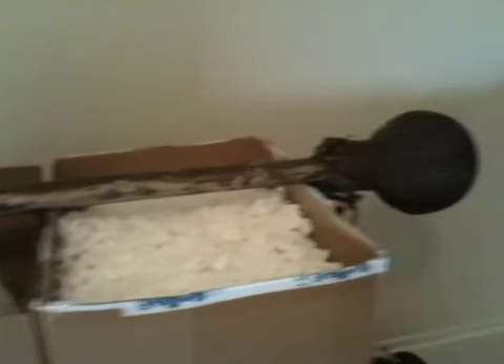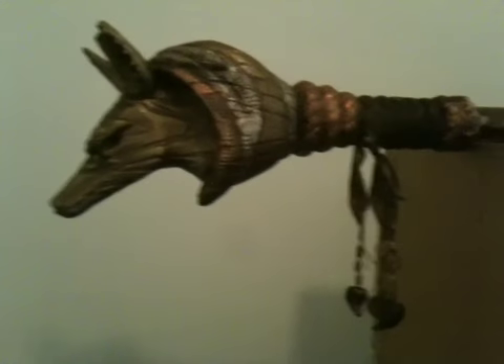It's nice. Once again, there's the head of the staff.